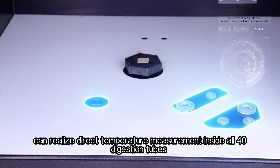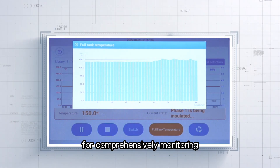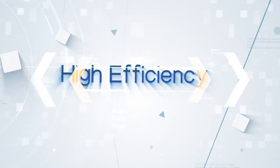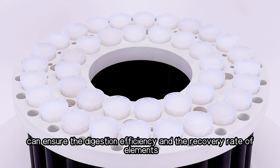The contactless, full-vessel temperature detection can realize direct temperature measurement inside all 40 digestion tubes. Each digestion vessel's temperature and temperature rise curve can be viewed for comprehensive monitoring, ensuring safe and comfortable operation.